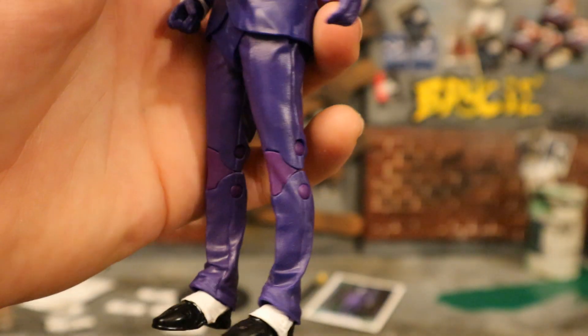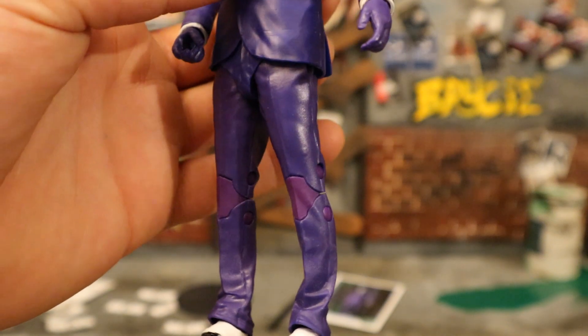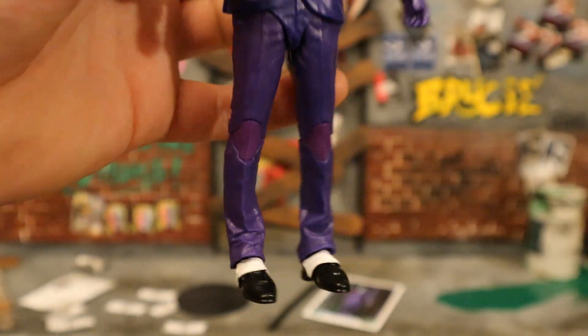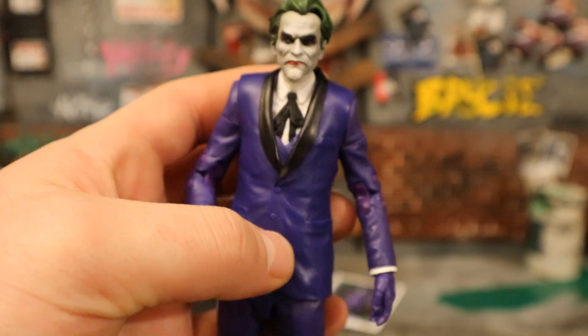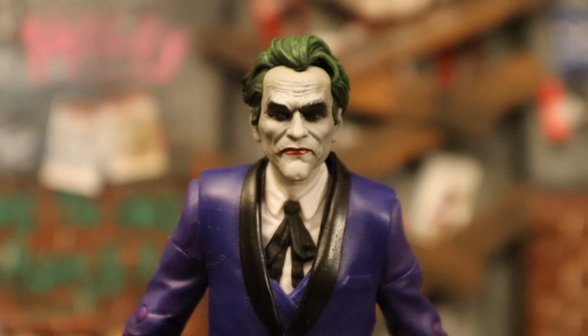Now look at the difference in the purple in the joints - they messed that up pretty bad. I understand that the factories make those pieces separately, but it's very noticeable. That's probably my biggest complaint about this guy. He has dress shoes and no sort of tail on his jacket. Overall he looks great - the joints are a little bit distracting, but beyond that he's a great addition to the Three Jokers.